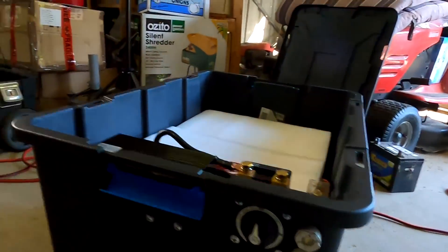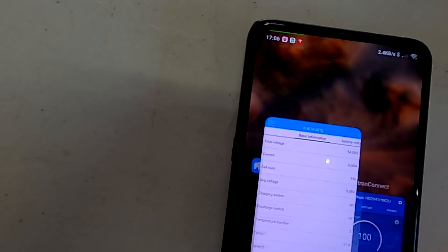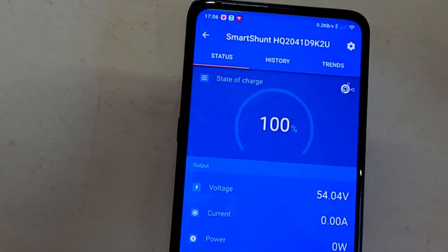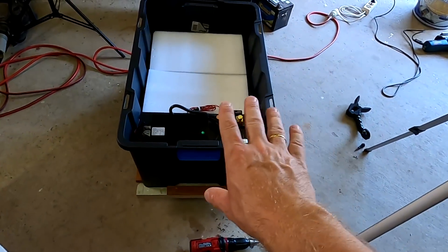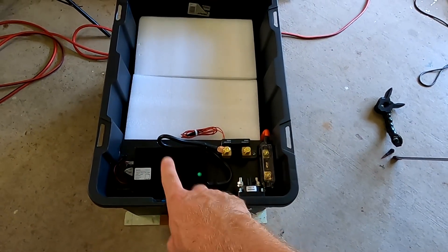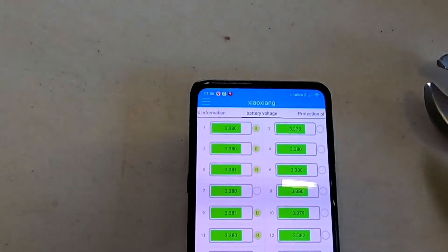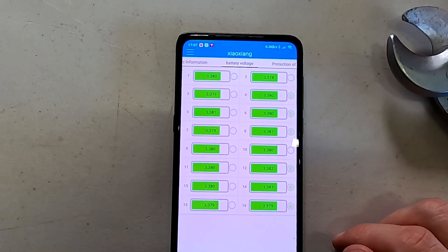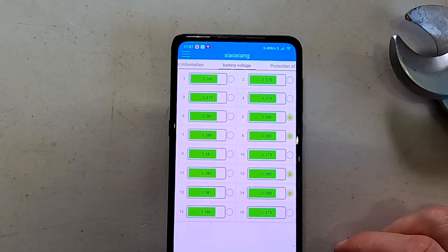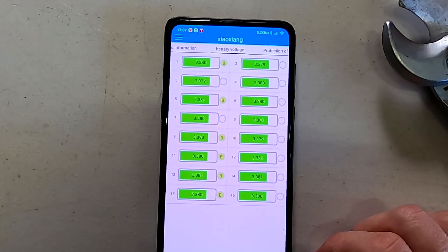Let's check the BMS — we've got 54.1V. The smart shunt reads 54.04V — a 40 millivolt difference without any load. That will change once we pull current through both. Looking at battery cell voltages, they are all balancing now because I set 3.38V as the balance threshold. They should all be equal by tomorrow morning.